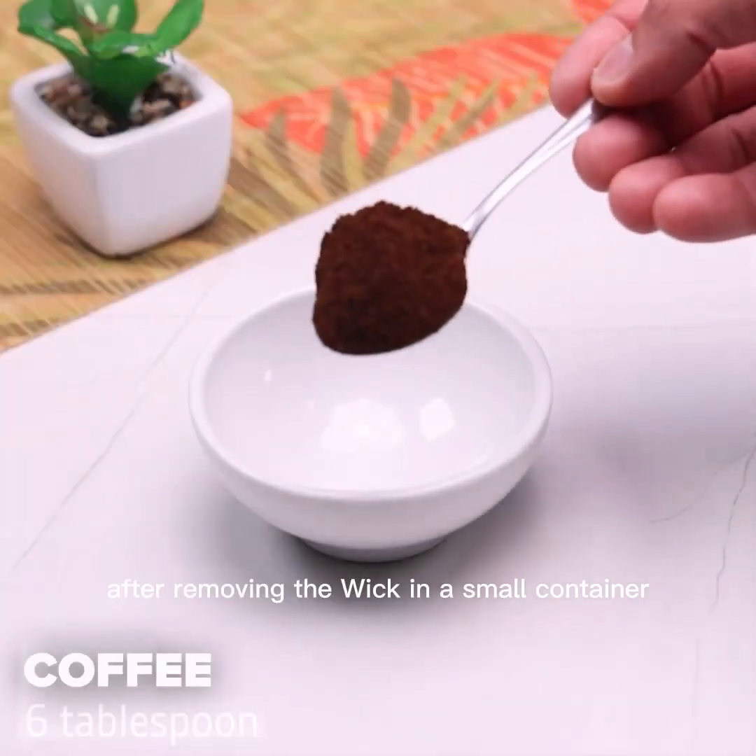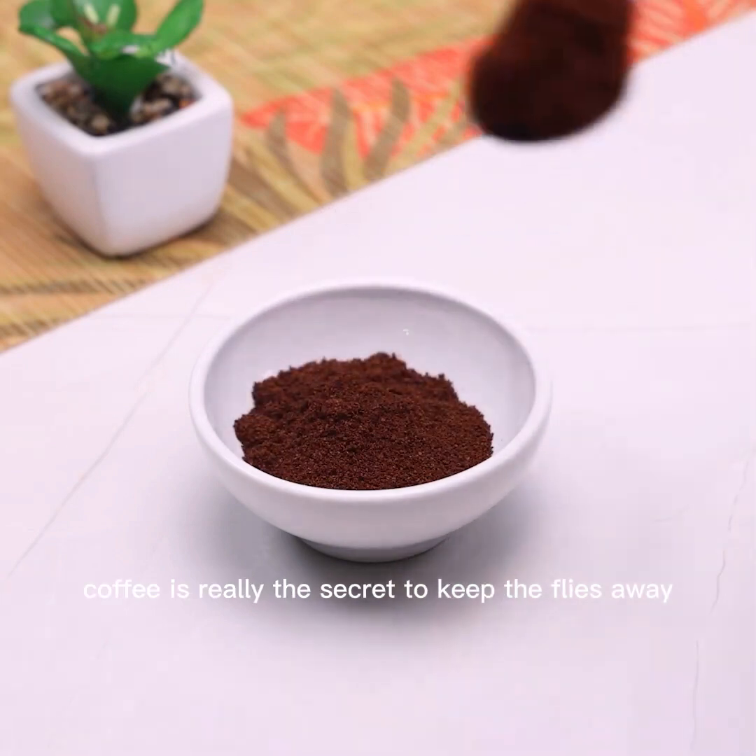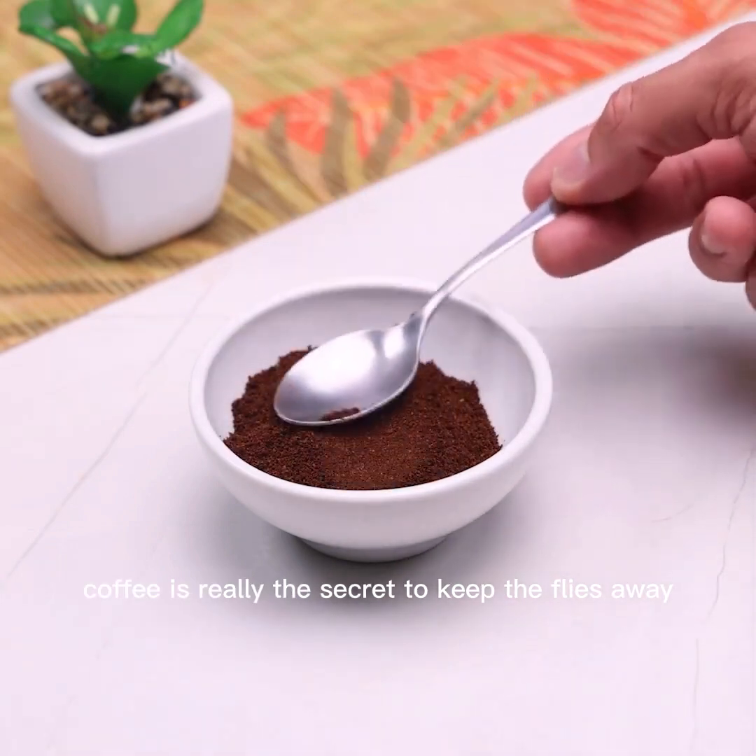After removing the wick, in a small container I will add 6 tablespoons of coffee. Coffee is really the secret to keeping the flies and insects away.